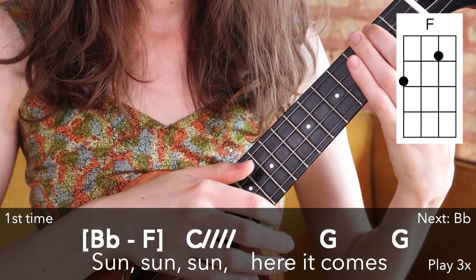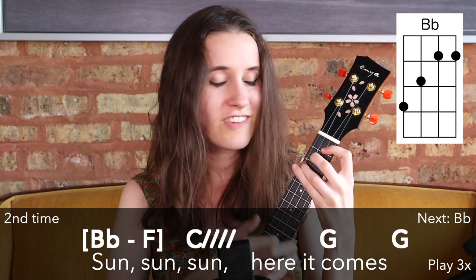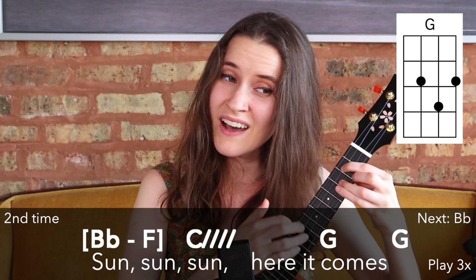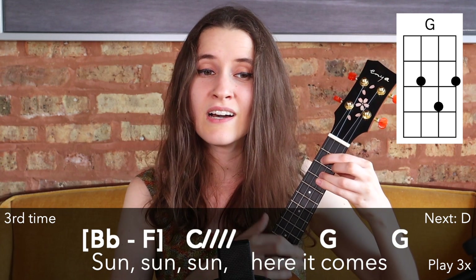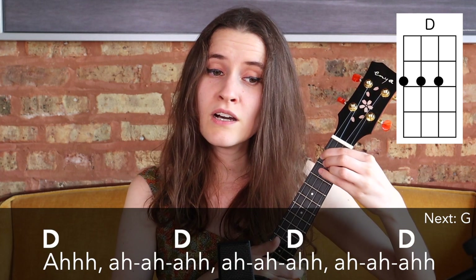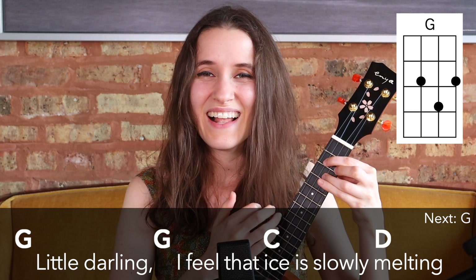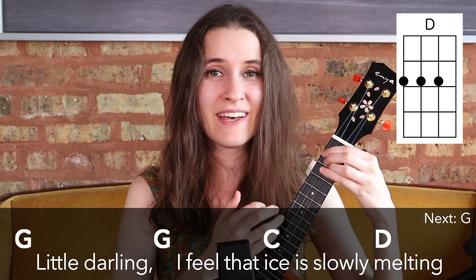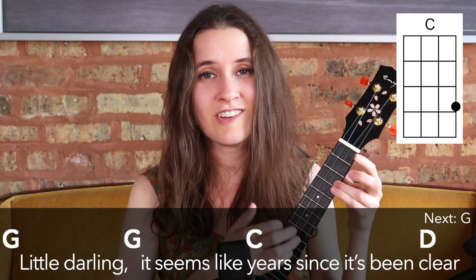Sun, sun, sun, here it comes. Sun, sun, sun, here it comes. Sun, sun, sun, here it comes. Sun, sun, here it comes. Sun, sun, here it comes.